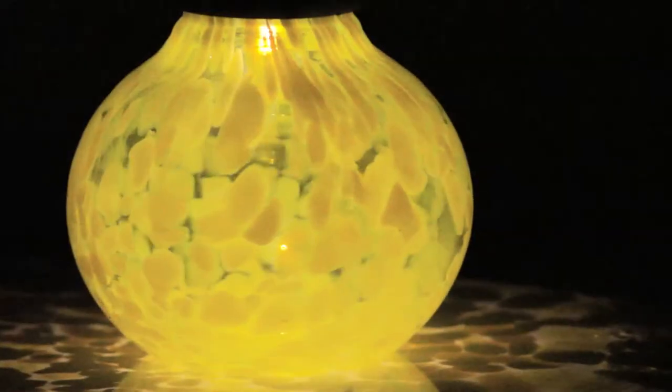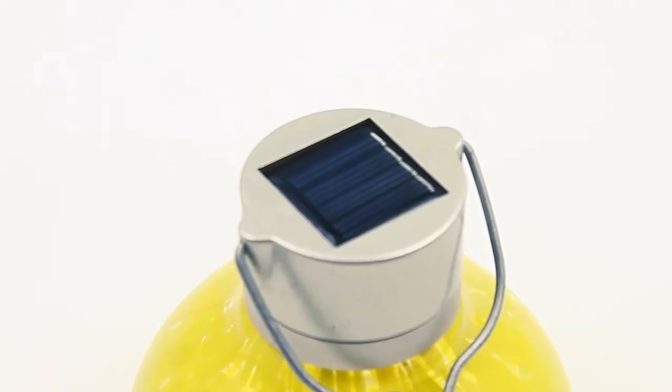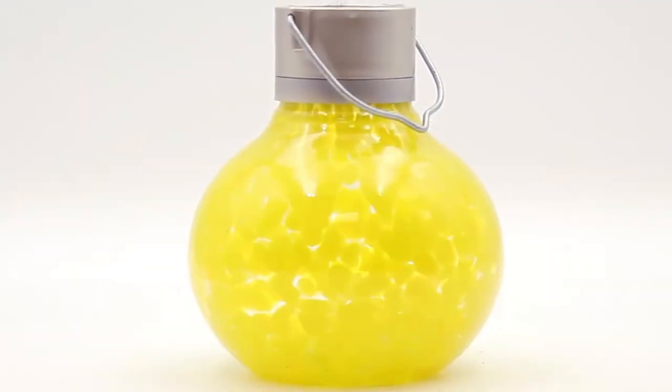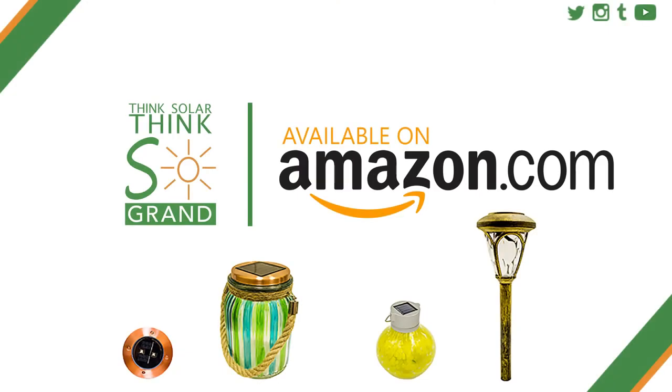Its ultra-bright LED coupled with a vibrant yellow painting guarantee that this light will take you back to childhood pool parties and be a hit at your next get-together. Think Solar. Think Sogrande.